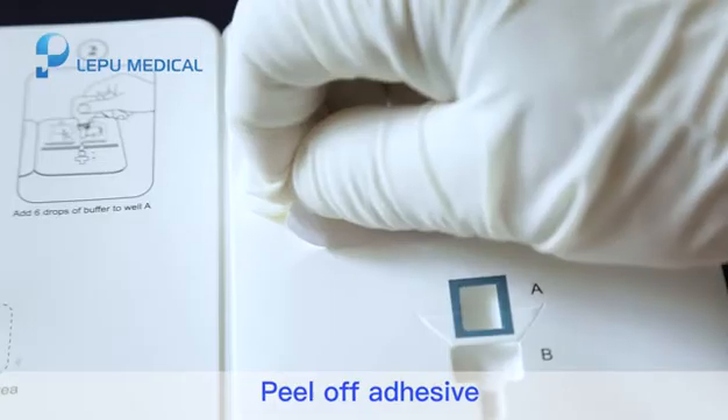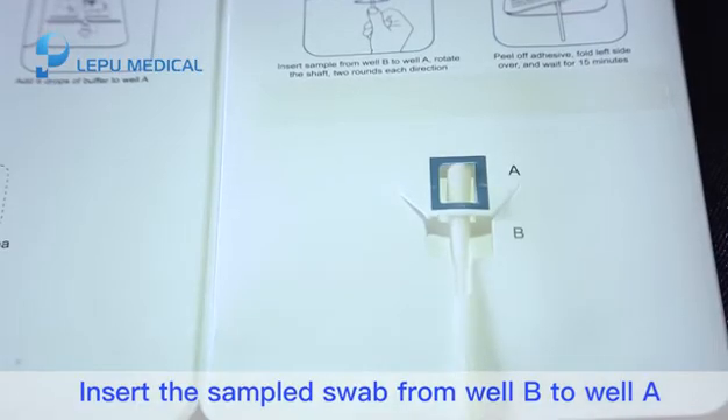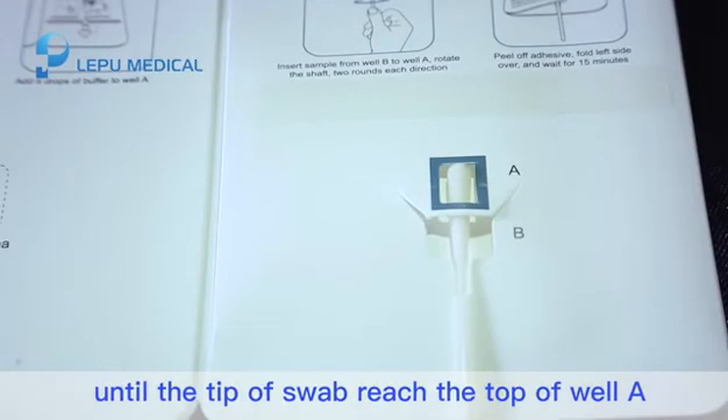Step 4. Peel up the adhesive. Insert the sampled swab from well B to well A until the tip of the swab reaches the top of well A.